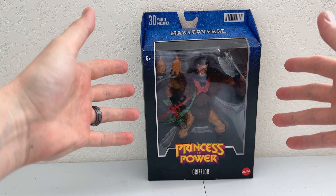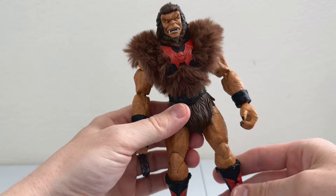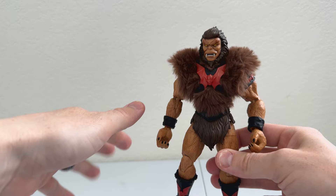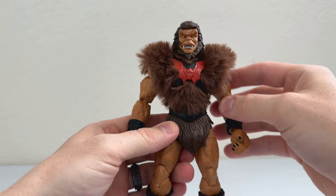That does it for the package, so let's get him out and see what kind of figure we're dealing with. We've gotten Grizzlore out of his packaging — very nice figure. Obviously reusing some bits, quite a lot actually. Most of the base of the figure is just the Masterverse version of Beastman from Revelation. Pretty much most of this figure, minus the legs, feet, and head, are all from that Beastman figure.